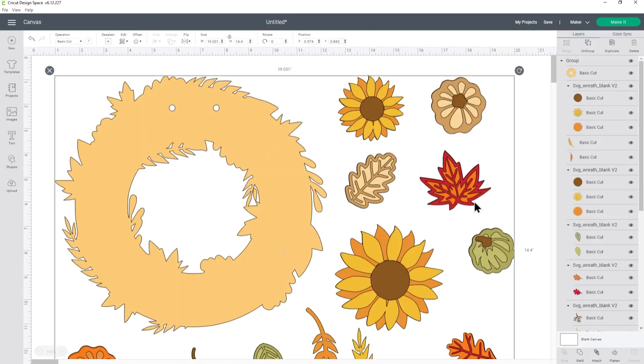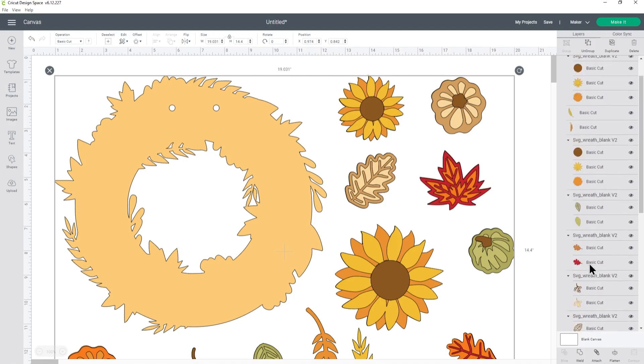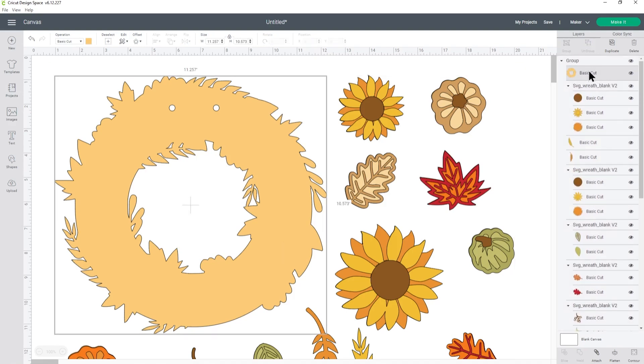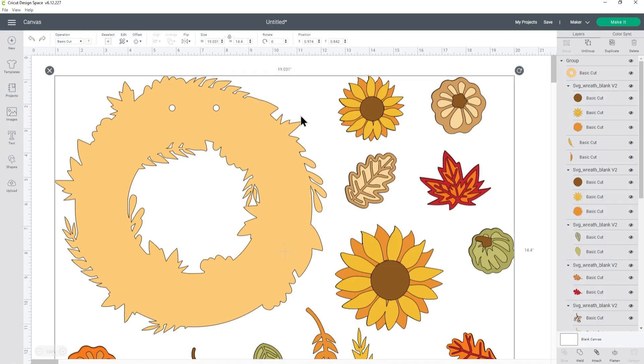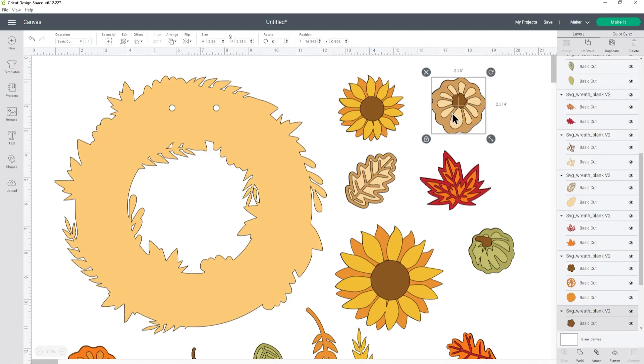This one loads in at the correct size, but just to double check, look down the layers panel until you find the actual outline of the wreath — it's showing at about 11.257 inches, which is just under the maximum 11.5 inches your Cricut can cut. If it didn't load at the correct size, click it, go to Ungroup along the top, then click the wreath and change it to whatever size you want.